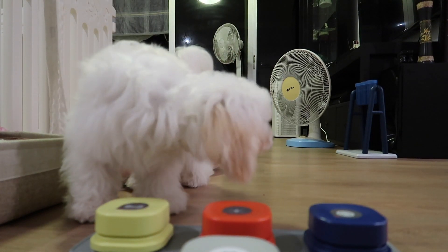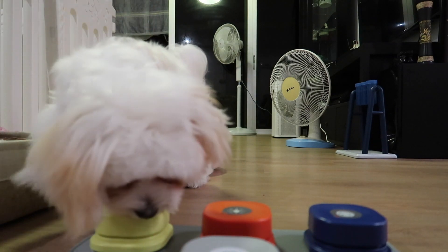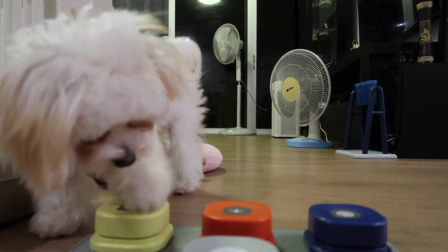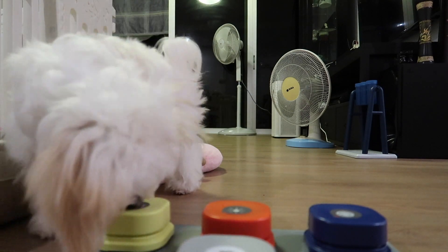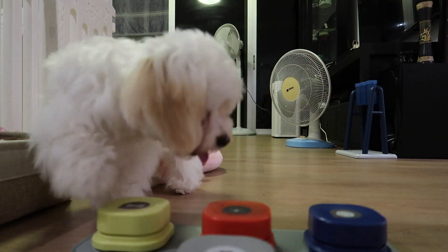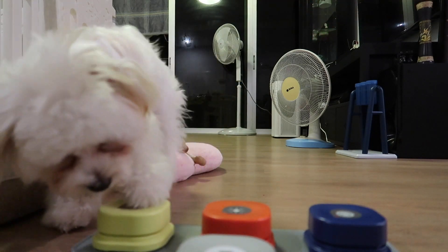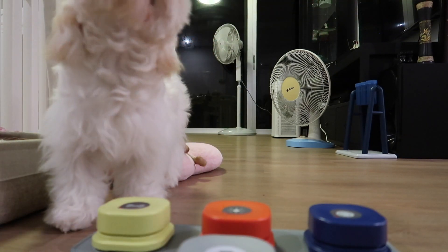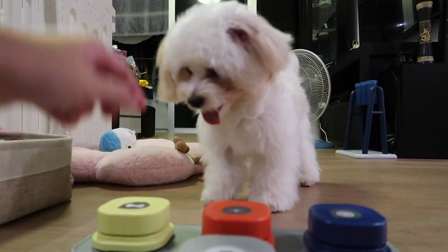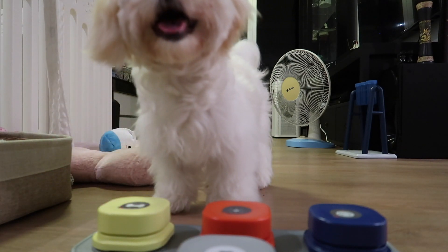I think she understands the touch part already. Touch, touch. Not scratch — touch, press down. Treat. Treat, treat. Okay, good girl. Treat. Treat. Yes, good girl.